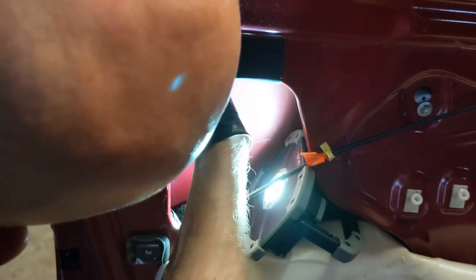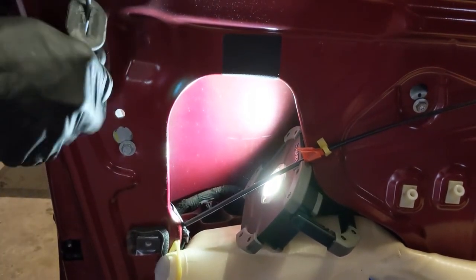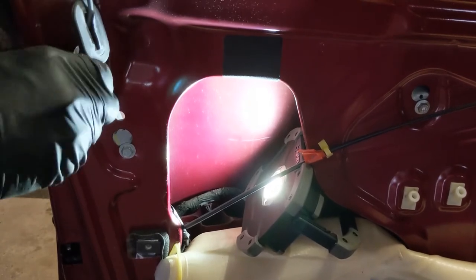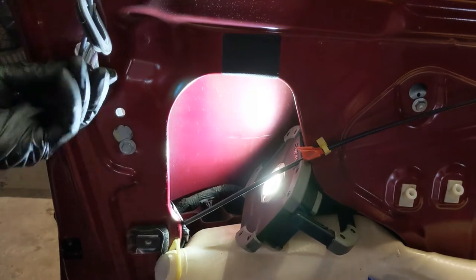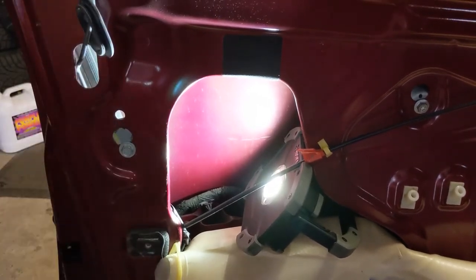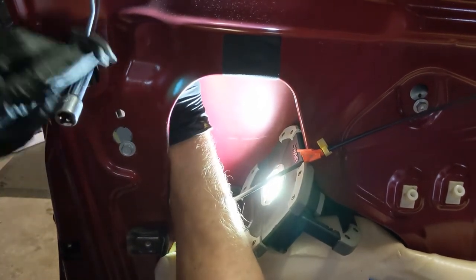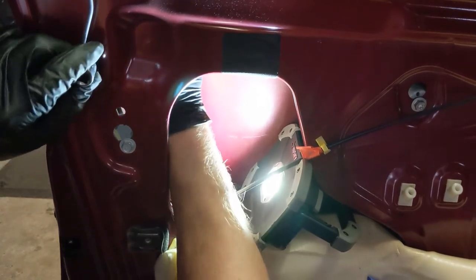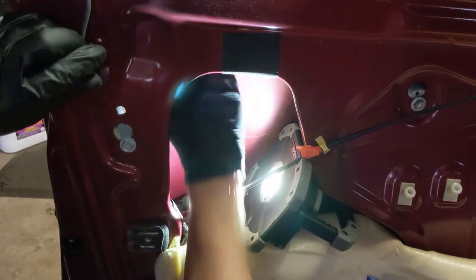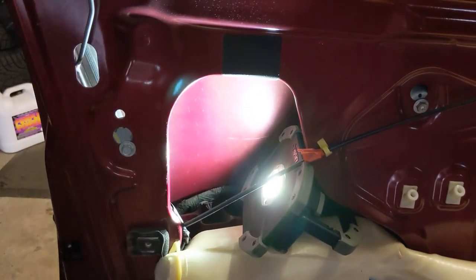Guide it back through, making sure I don't lose this thing down in the door. I'm pushing this in on the front — that's one. Just gonna snug it just a little bit. Now I'm gonna go ahead and snap that rod back in there.